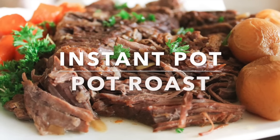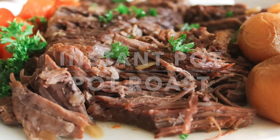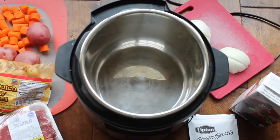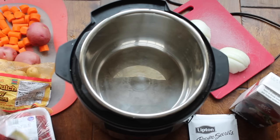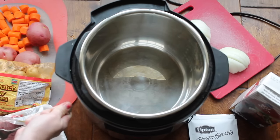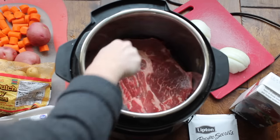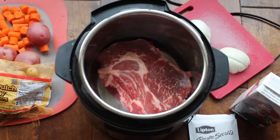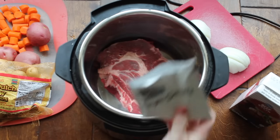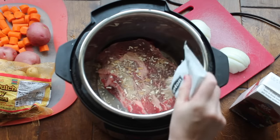Let's go make this Instant Pot pot roast! I'm starting with a two-pound pot roast. The great thing about the Instant Pot is that you can use a cheaper cut of meat and it will still taste delicious. I always like to cook the meat on the very bottom of my Instant Pot because that's where it's hottest and that's where it will cook the fastest.